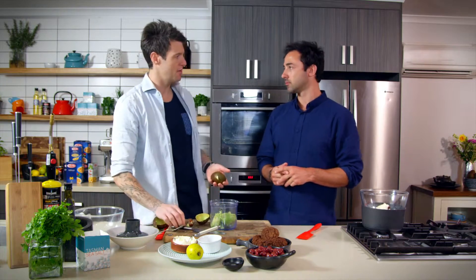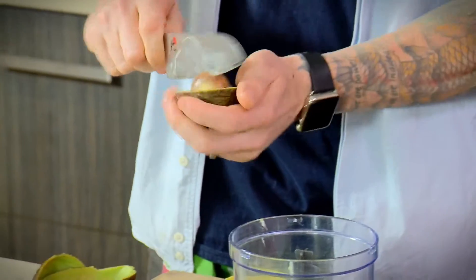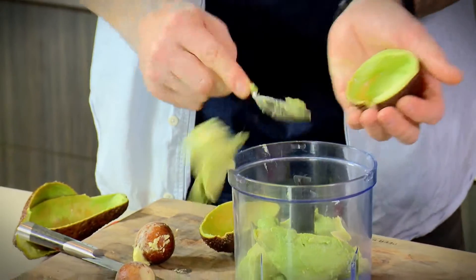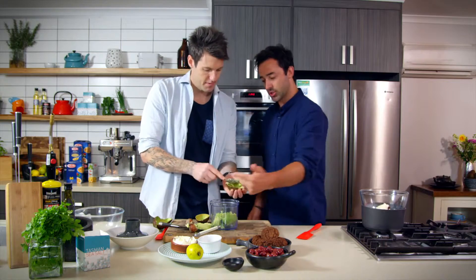Dessert isn't just about sweetness anymore, is it? Not at all. It's actually more towards pumpkin sorbets, avocado ice creams — savoury elements. That's exactly what we were talking about before.